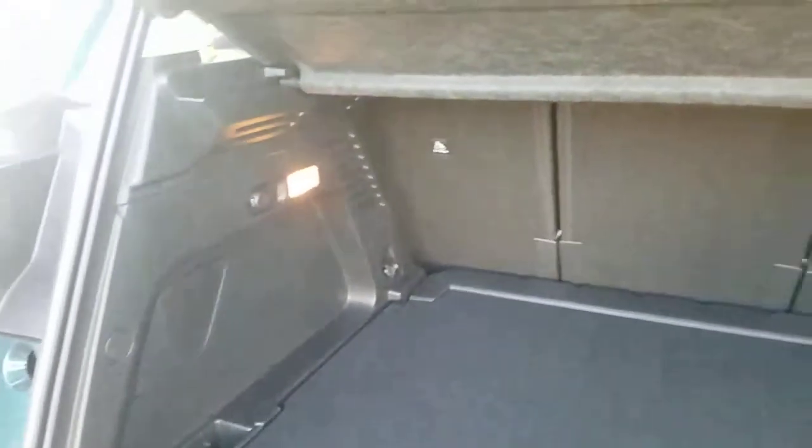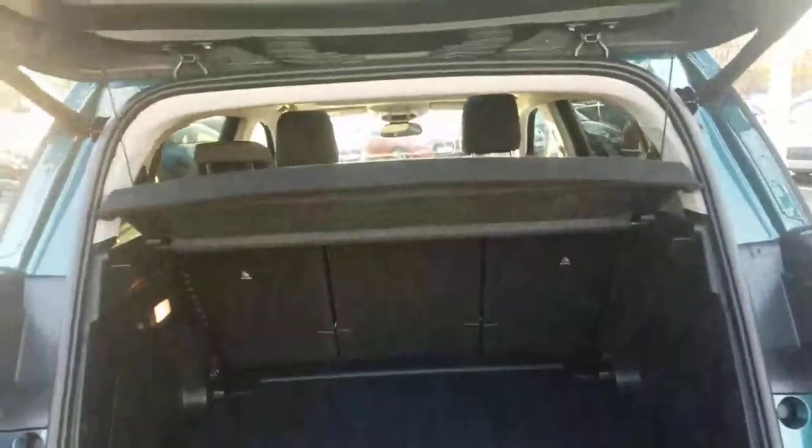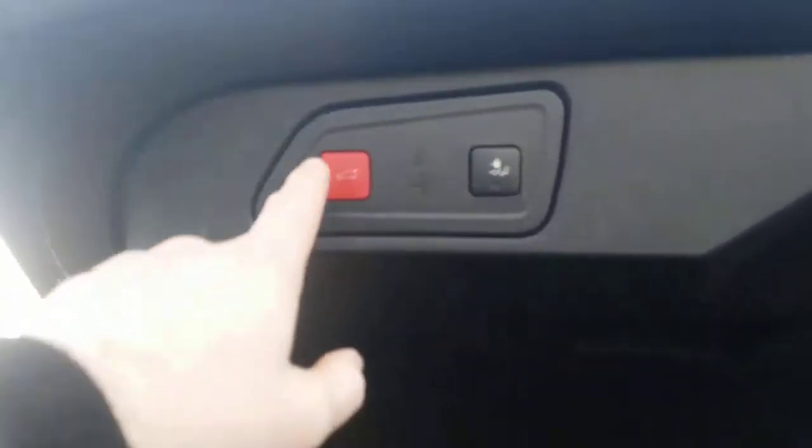It also has some anchor points inside, so if you get a net you can put your storage in there and keep it nice and secure. It also has a 12-volt port in the back, so if you're going away somewhere with the family you can take a cooler box with you and keep all your food nice and cool. Just here is a button — press that and it will come down automatically for you.